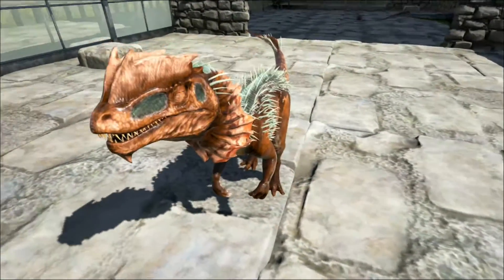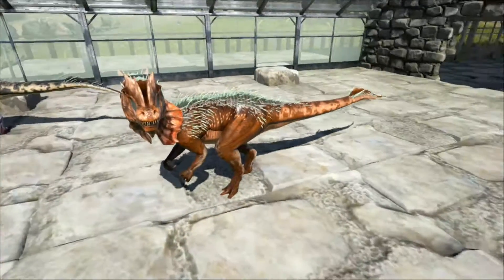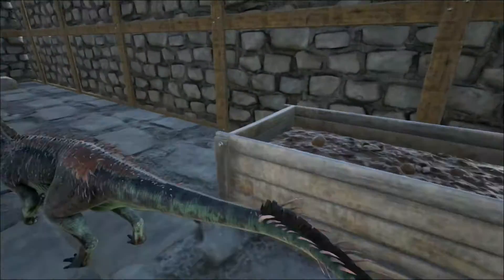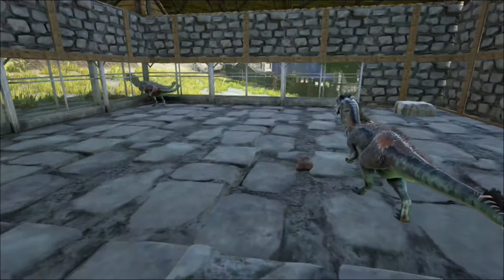The crests also could have served a purpose in intraspecies recognition, allowing individuals to be recognised by other members of the species. This would have been useful if the Dilophosaurus lived in packs, and there is some evidence for this, as some fossils have been found together.